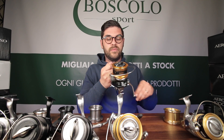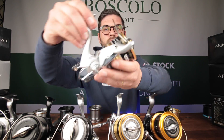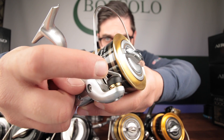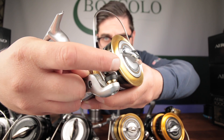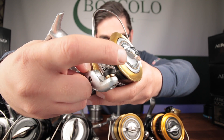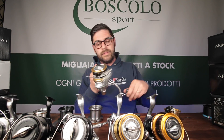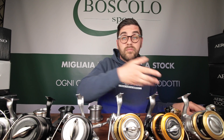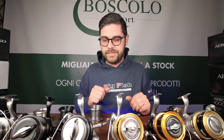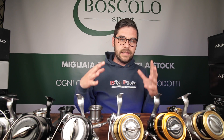La differenza dell'archetto monopezzo rispetto allo SpinJoy è visibile: lo SpinJoy non è monopezzo, è costruito con una rondella plastica e l'archetto che si aggancia. L'archetto monopezzo è più scorrevole, soprattutto con fili sottili, anche se non tutti riscontrano problemi con il tipo non monopezzo. Questa miglioria si trova anche su tutti i modelli superiori: dal Surf Leader in su, archetti monopezzo. Il Surf Leader ha anche un cuscinetto in più rispetto allo SpinJoy, con lo stesso rapporto di recupero.